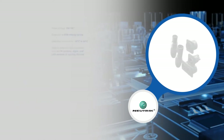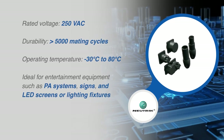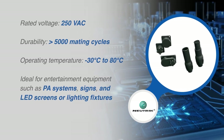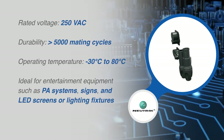With a rated voltage of 250 volts AC, a durability of over 5,000 mating cycles, and an operating temperature range from negative 30 degrees Celsius to 80 degrees Celsius, the PowerCon True One Top connectors are ideal for heavy-duty and harsh environment applications.